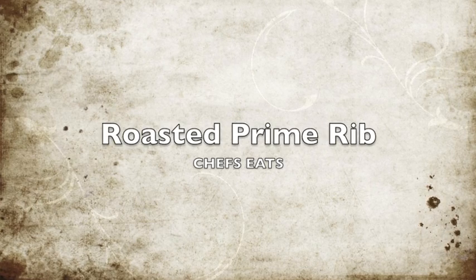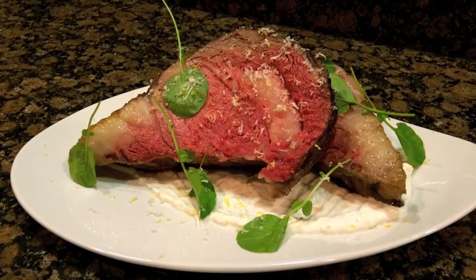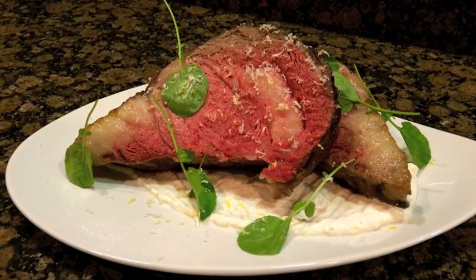Hi everyone and welcome back to Chef Seats. Today I'm making everyone's favorite, roasted prime rib. The best part about roasted prime rib is it's so easy — it's mind-numbingly easy.